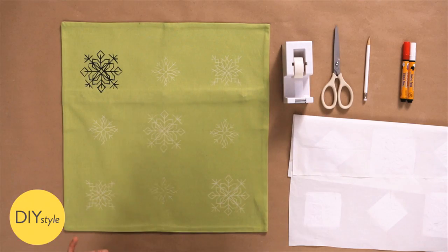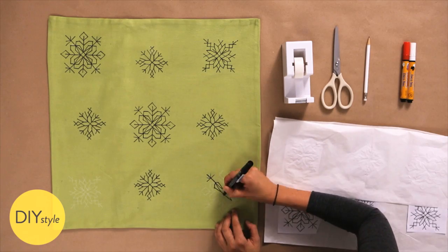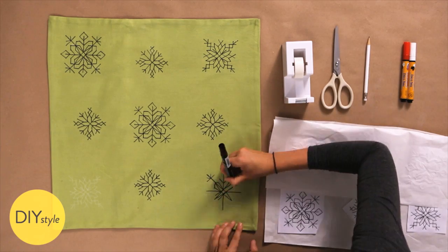One snowflake down, just eight more to go. This is quite a bit faster than actually cross-stitching. On MarthaStewart.com, you can also download a border pattern.